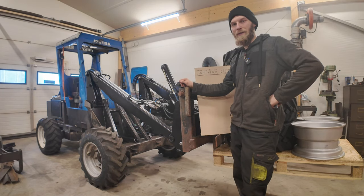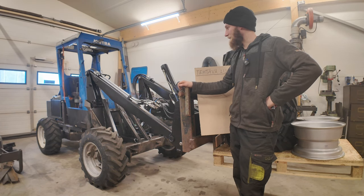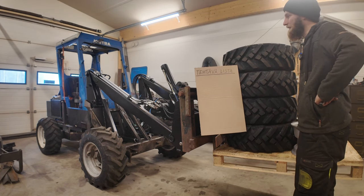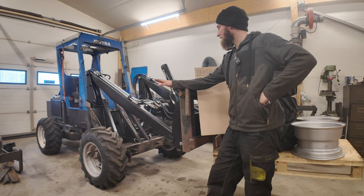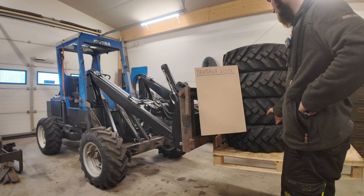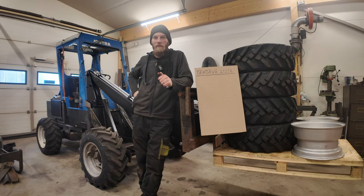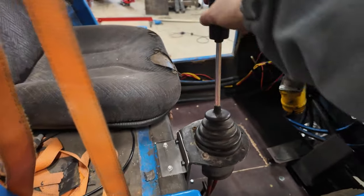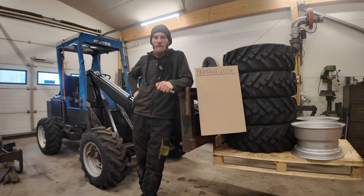Ja kun se on vahvistettu, niin uskallettiin laittaa rukkipiikit jo paikalleen ja pikkusta kuormaakin siihen testattua. Aika hyvä on, mutta jonkun verran elää, niin voi olla, että antaa tuo koko runko ja renkaat tuota periksi. Tässä on kuitenkin jo aika pitkällä matkalla paino, parin metrin päässä eturenkaasta. Sitten kiinnitin tuon jousikin nyt paremmin kiinni, laitoin siihen tuommoisen pienen kulmaraudan ylälaittain, niin se nyt pysyy paikallaan.